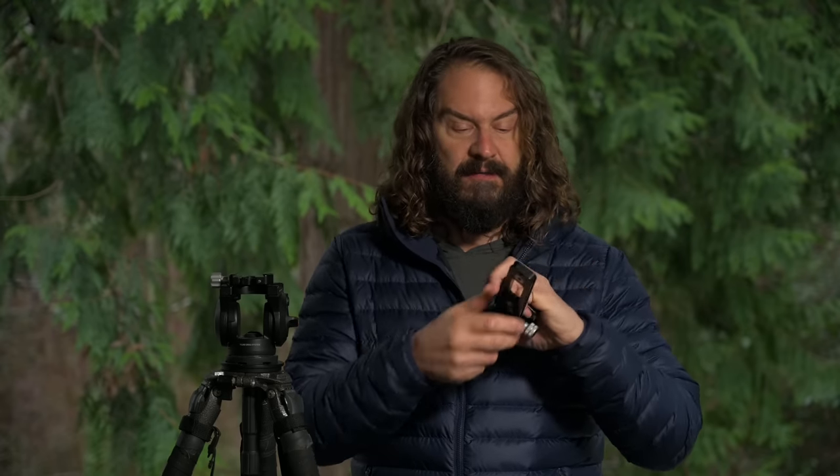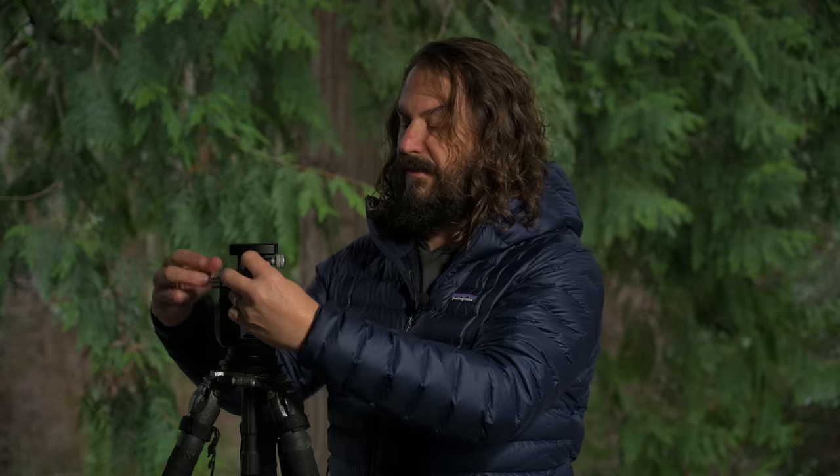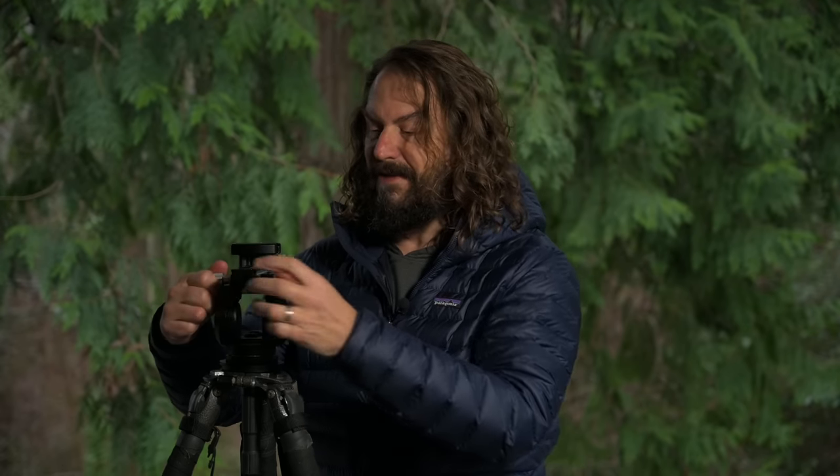And just as an added bonus, he threw in a QD connector, which is something I'm going to be talking about in weeks ahead. I love how Luma has a strap where it has a QD and you just plug it into the socket and click — it's locked. They've got them in the new L brackets for Kirk too. I'll talk about that in a subsequent video, but push a button and you're disconnected; click it in and it's locked for your strap and other accessories. So it's kind of future-proofed, the fact that this has that all built in.